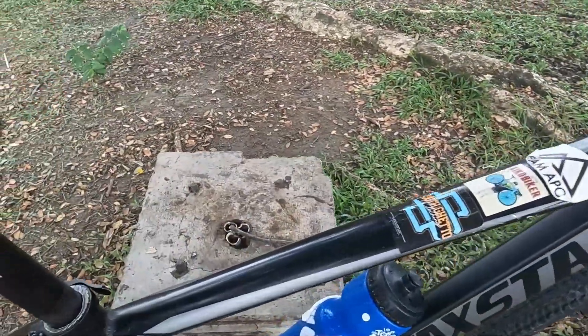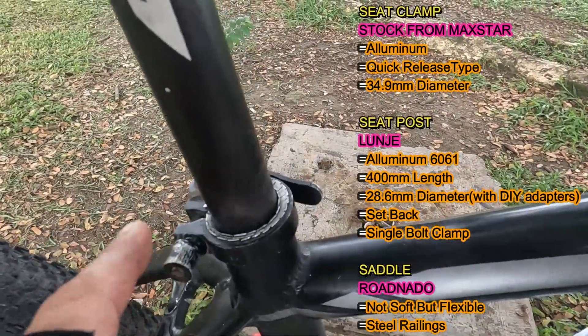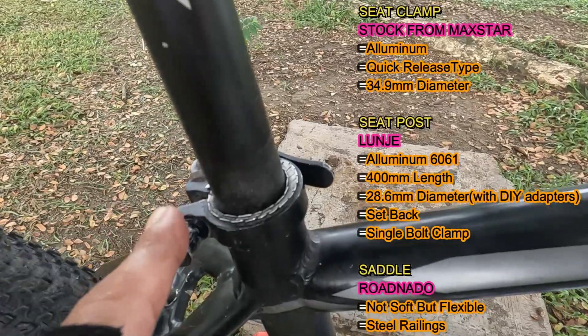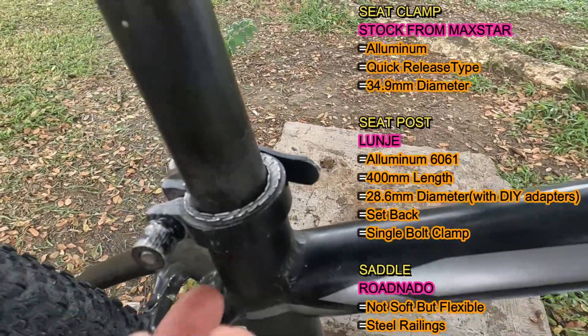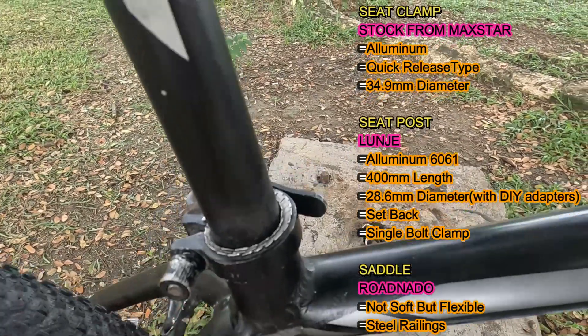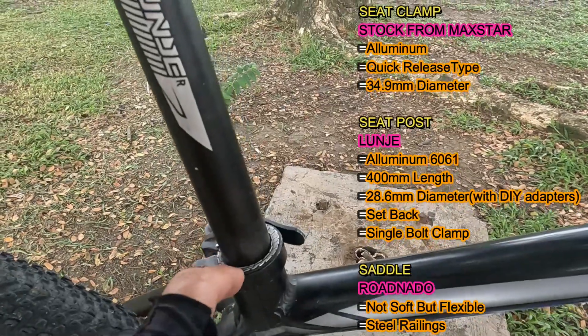Next naman, ito kanyang seat clamp. Stock pa ito ng Maxstar? Stock daw ito ng Maxstar. So ito is aluminum, quick release type. Then ang diameter naman ito is 34.9mm. Mamaya malalaman natin kung para saan ito.